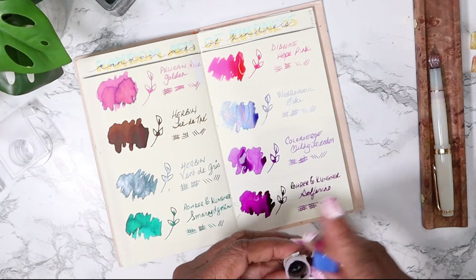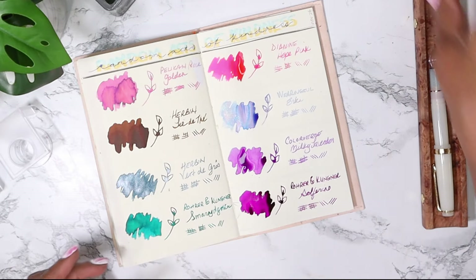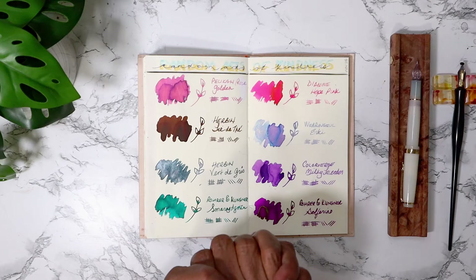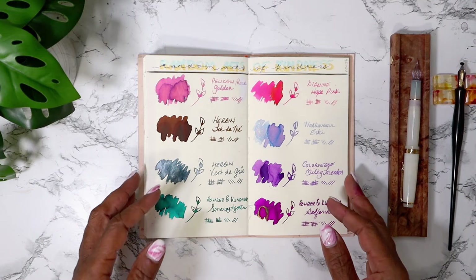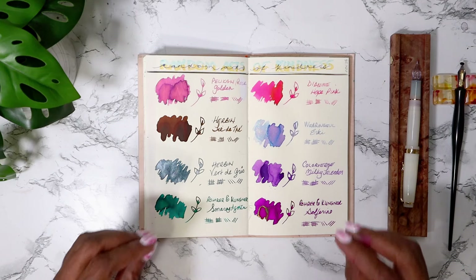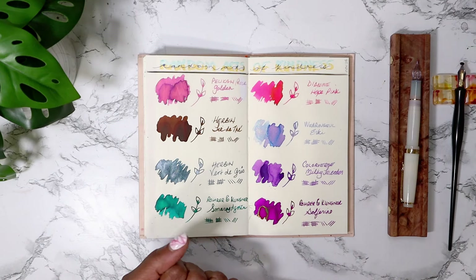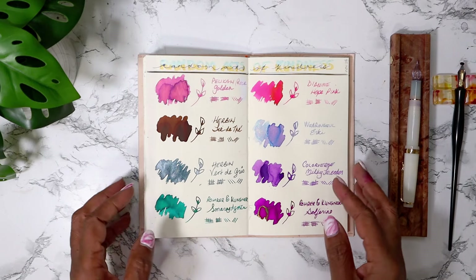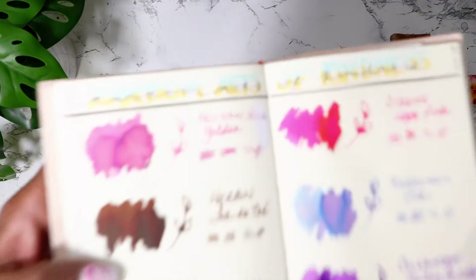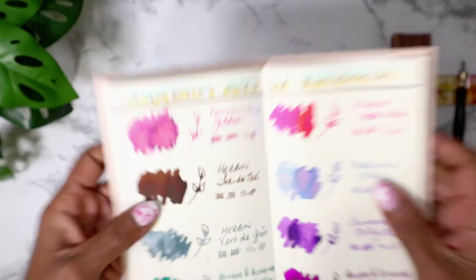Let me put this away first before I do a little chat. I want you to know that this is actually take two of the final thoughts and close-up views, because some of the inks have dried. I went into it without waiting for them to dry, and now they're all dry so I'm going to do a double take. Here's take two.